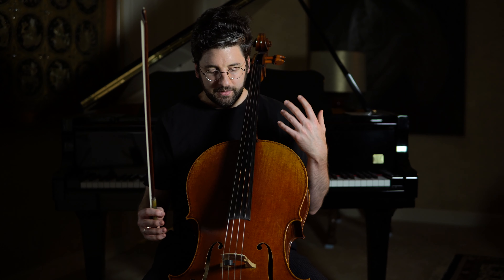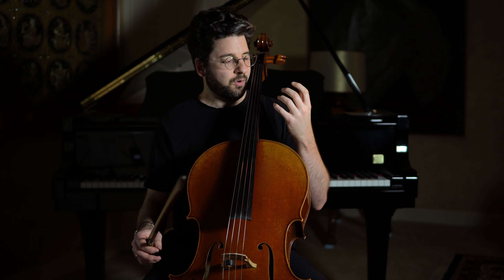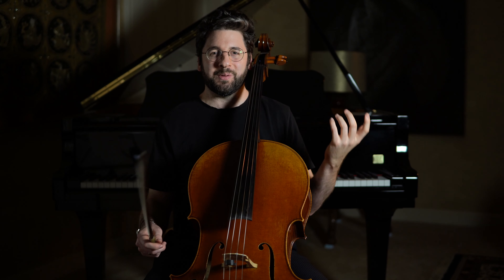Hi, this is Billy from AdultCello.com. Today I want to talk about how we hold the cello — specifically how we hold our arms and wrists and how we use them while we play.